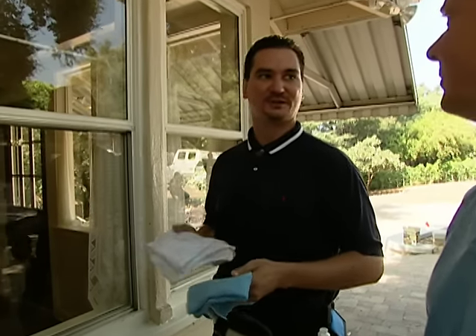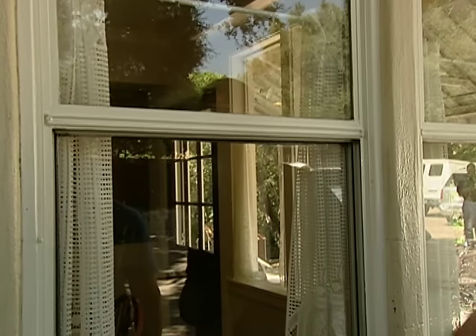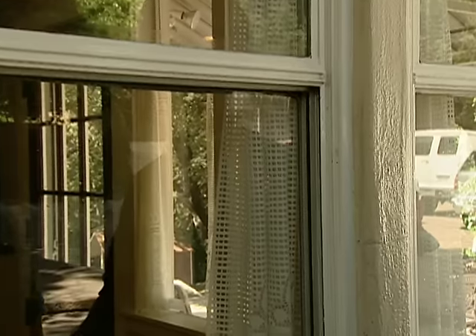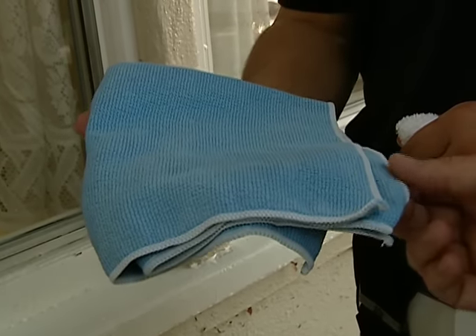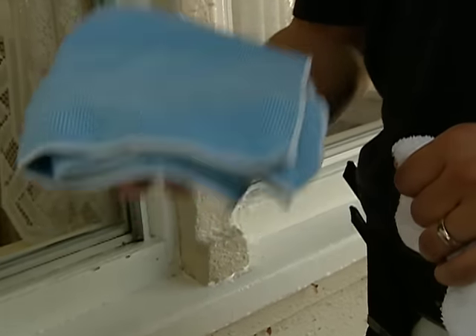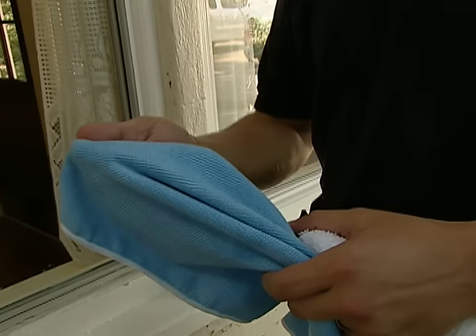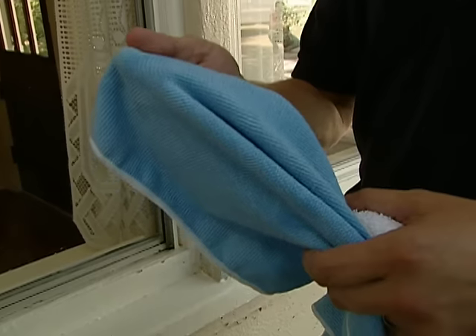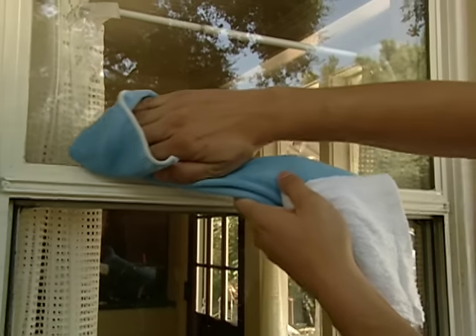For the final step in the window cleaning process, this is the detailing part — a critical part of the window cleaning process. The terry towel is great for wiping the frames, but notice water is left on the glass. So now we introduce the microfiber towel. Most homeowners make the mistake of using a damp or wet towel to try to dry the glass, but what the microfiber does is even though the towel is damp or wet, it'll still dry perfectly. The towel actually works for you.